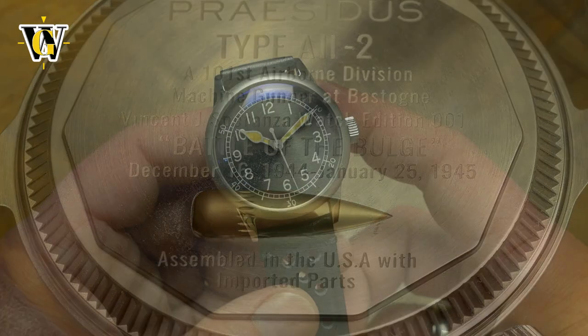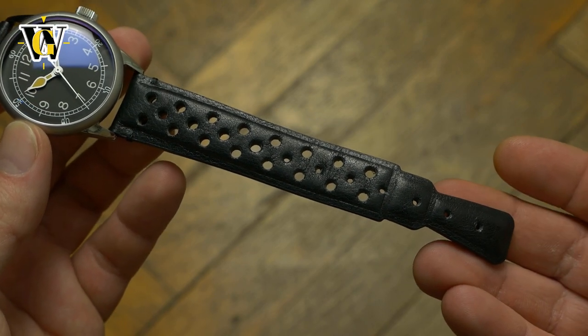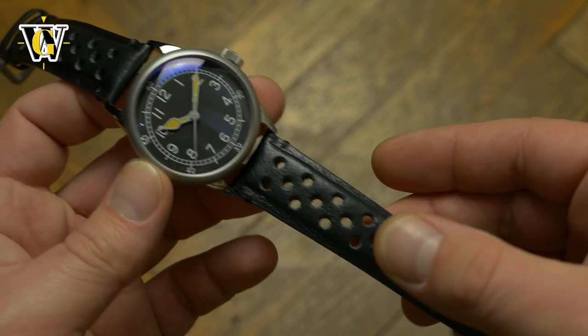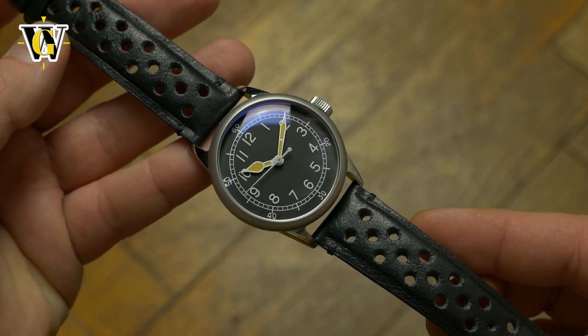The leather strap is made to mimic the barrel of the machine gun Vince Speranza operated during the war, which is why it has these holes and a weird-looking end. It is one of two straps you get with the watch, and everything will be packaged in a real cigar humidor, which is a nice detail.